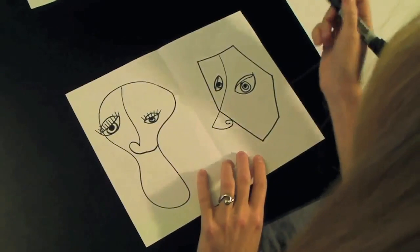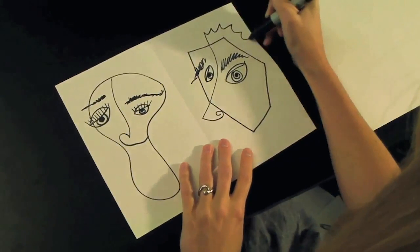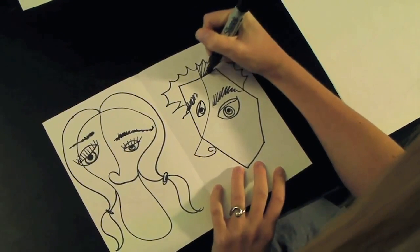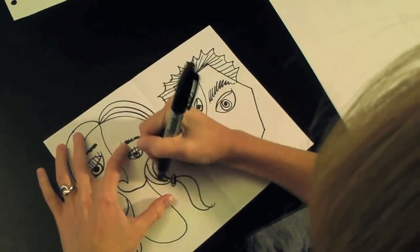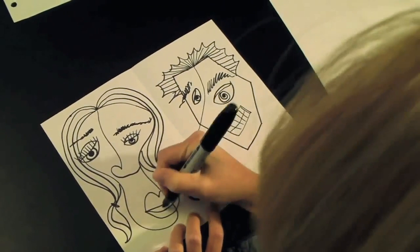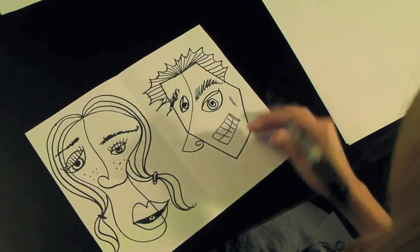Of course we need eyebrows and these eyebrows are going to be very expressive. Now we need a hairline and the hairline is going to come out from where you did the nose. Here's where the repetition comes in — repeat the line and make it come out of the same spot each time if we can. Of course they need a mouth, so give it a mouth and it could have teeth or a whistle. Then add anything else you want — like this person needs some freckles, and this guy needs a little scar on his face. I always tell my kids make sure you make things big so you fill up the space.